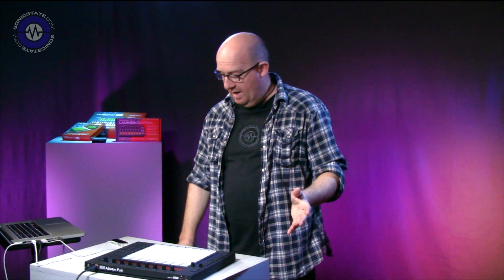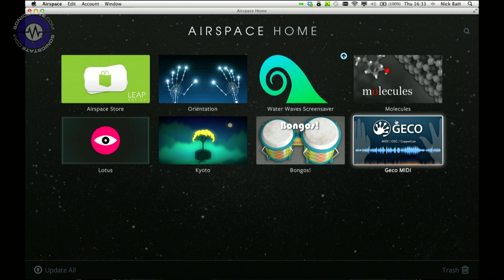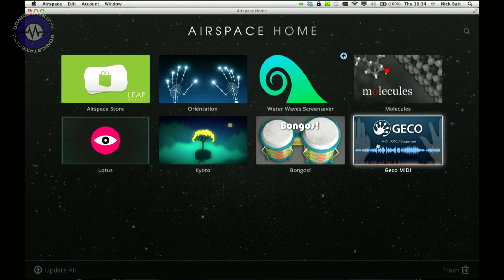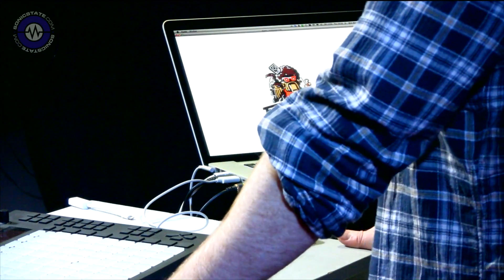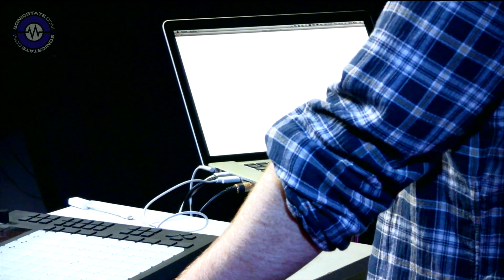I'm not going to go through the entire setup of the Leap Motion - let's just assume that you've already done it. If you do, you get this thing called Airspace Home and these are the installed apps. It's kind of like an iTunes vibe and there's an online store where you can download programs - there's quite a lot of free ones. This is Gecko MIDI, it costs £9.99 in the Airspace Store. But just to give you a rough idea of what's going on, I'm going to switch to this application called Kyoto from Funktronic Labs, which I launched on the computer here.